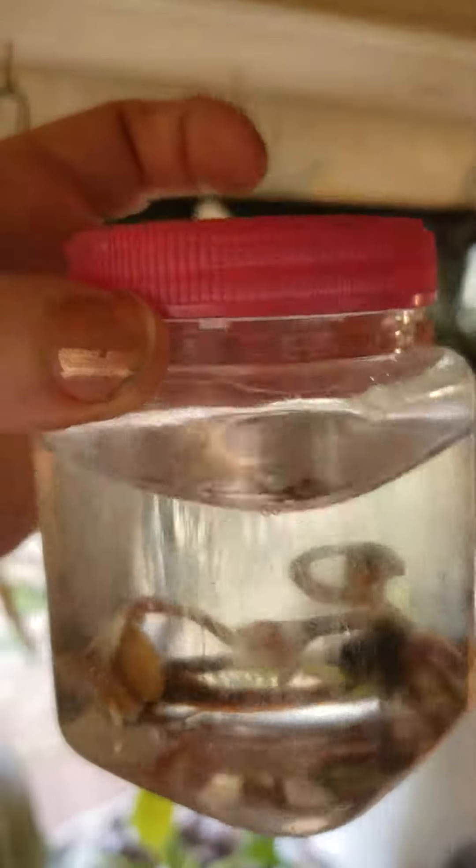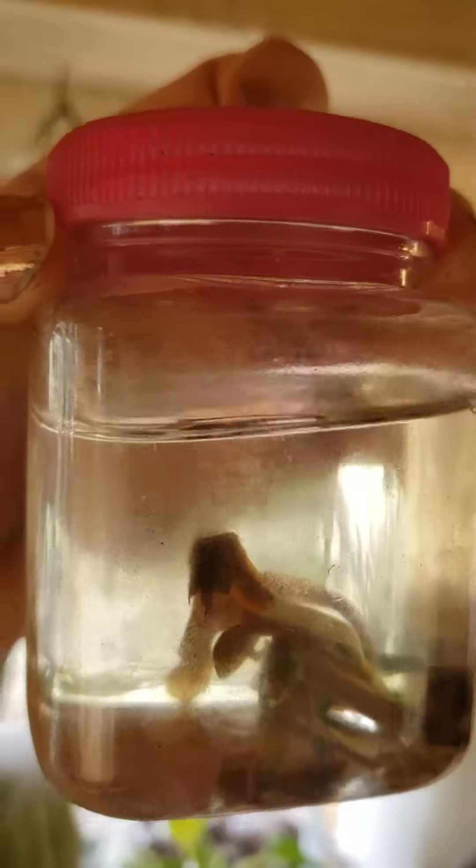And this is the evidence that it works — that you can propagate them without digging up the entire plant. I stuck them in this jar of water, sealed. I changed the water out and used distilled water.